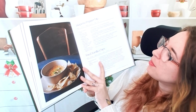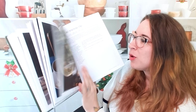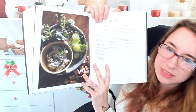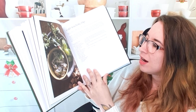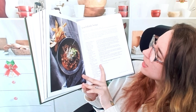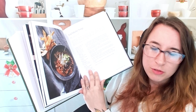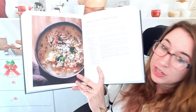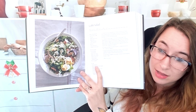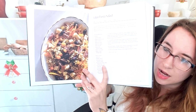Jalapeño popper dip — that's definitely going to be a hit at a party. I could definitely see a lot of these recipes for fall. I'm really excited for fall — like this enchilada soup, that would be awesome. Greek lemon chicken soup — that sounds very summery. Cobb salad. Italian pasta salad — very colorful.